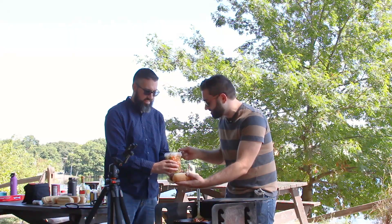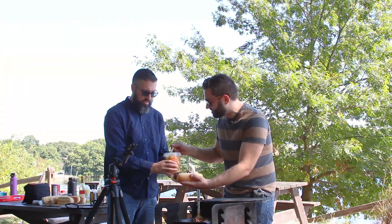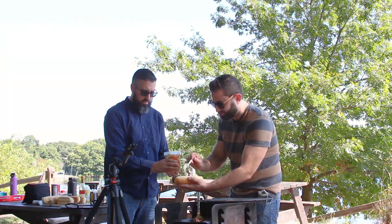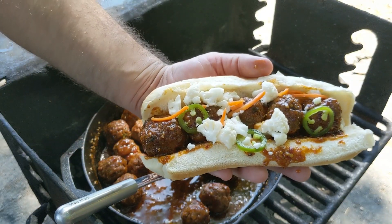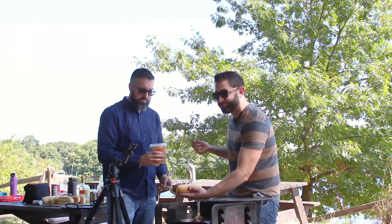What this is gonna do is kind of add a cool, bright contrast to the savory and sweet meatballs. And it's also gonna add the heat and the acidity as well. So I'm gonna build the rest of these and then we're gonna dig in.